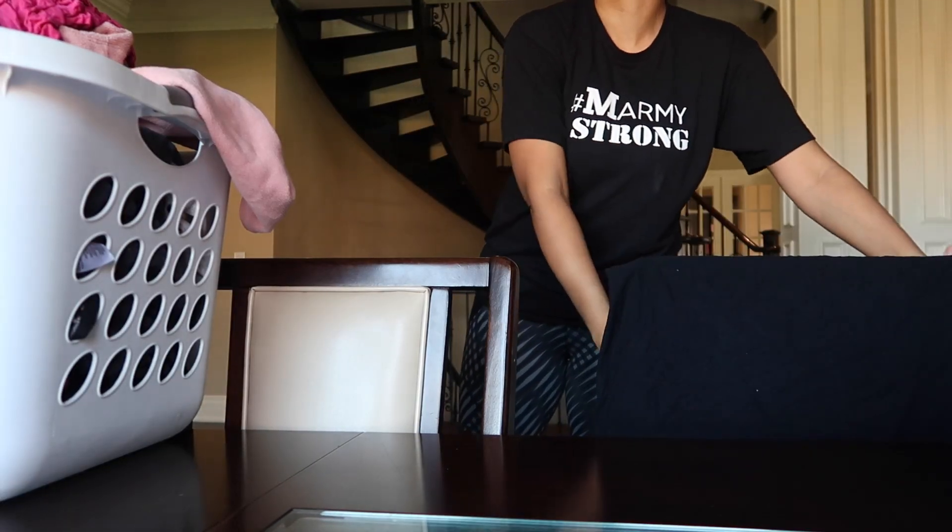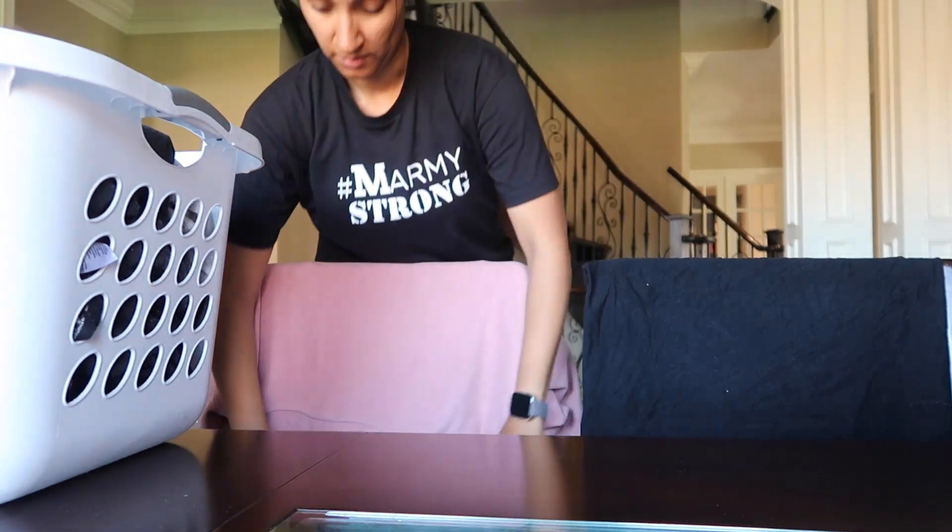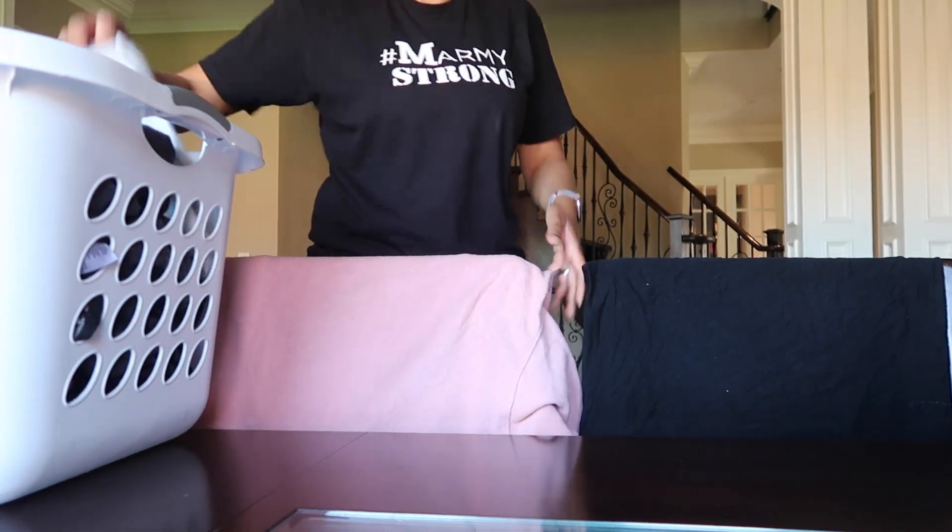Remember that laundry you put in earlier? Well I have a bunch of it that needs to air dry, so I'm gonna hang it all over my dining table chairs. Some habits die hard — if you've been here from the beginning, I used to do this at my old house too. I think I need to buy a laundry rack.